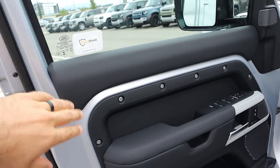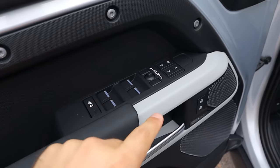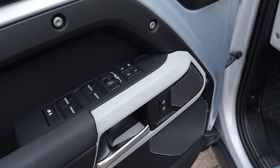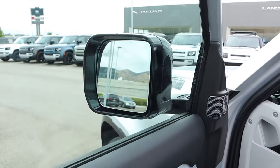Taking a look at the front door panel, you can see padding with exposed rivets, all window controls, mirror adjustments, memory seats, and more speakers for the Meridian sound system. We also have blind spot monitoring with the mirrors.